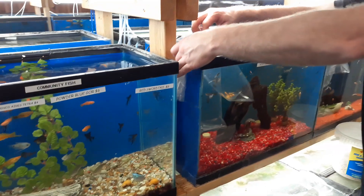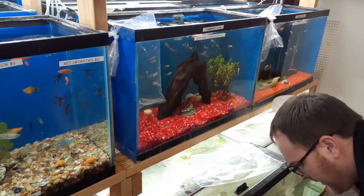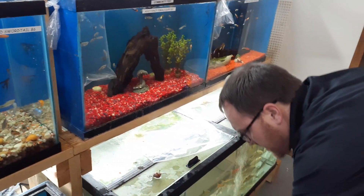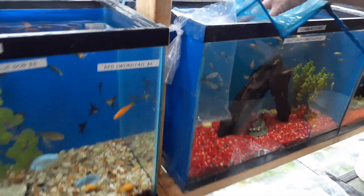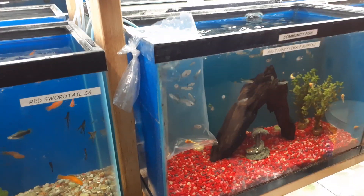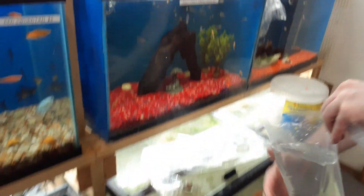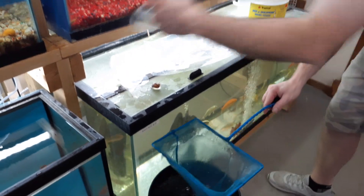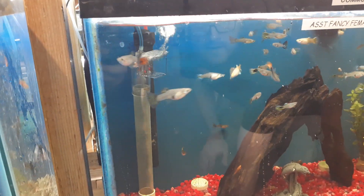Next up is the bristlenose super reds. Don't forget guys, if you see something in our video that you like, message us and we'll work something out to ship it to you or stop into the store and pick them up. We've got some females — female guppies going in. Looks like a couple of those might be pregnant.